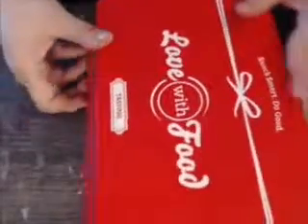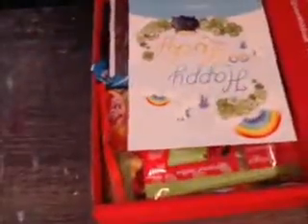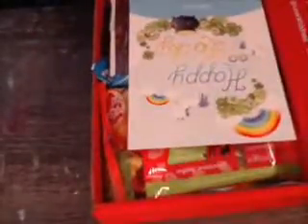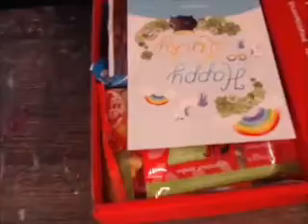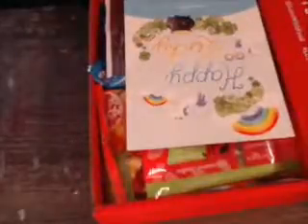You can open the box. There's info with their Facebook, YouTube, Instagram, Twitter, and Pinterest. They're at Love with Food on Twitter and Instagram, and hashtag Love with Food.